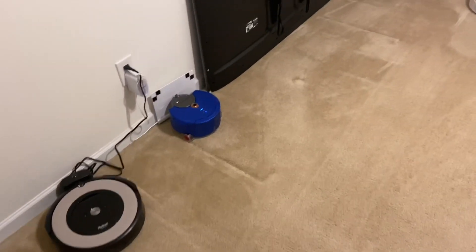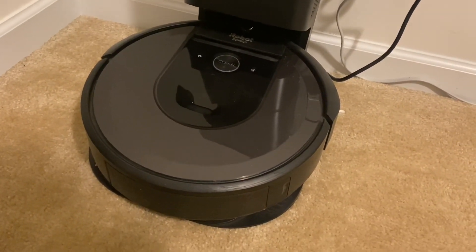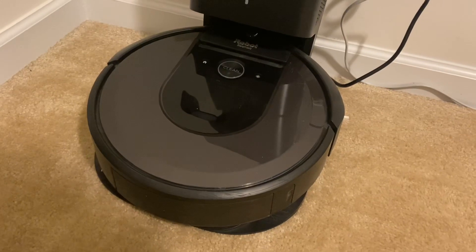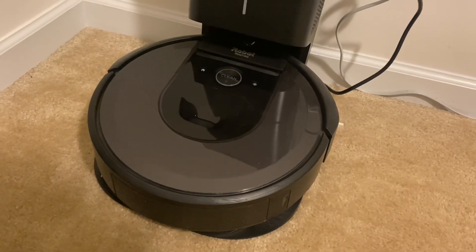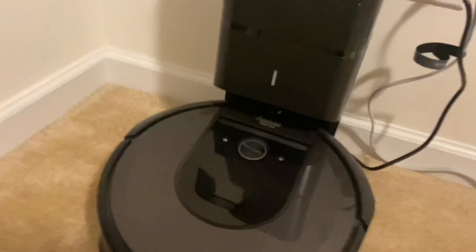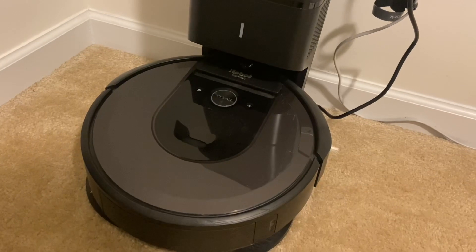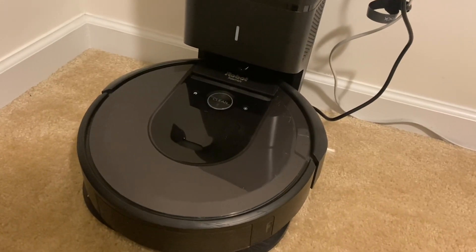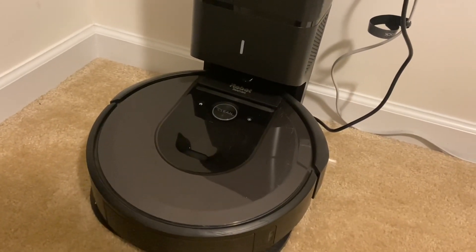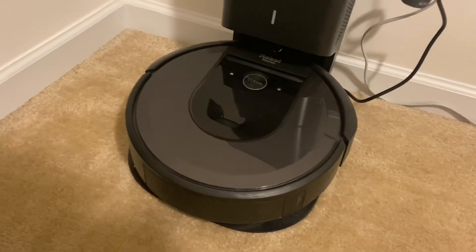All right guys, the robots got done cleaning. For the main portion of this video, the i7 just cleaned flawlessly — not a single error. It came out, cleaned, then came back to recharge to go back out. But it's really late so I'm cancelling the job. To answer the question: the rollers, the air filter, the bag — everything works absolutely perfectly fine as an aftermarket product. It's a very good deal and I'd recommend it. If something does happen and any part messes up, I'll let you guys know.